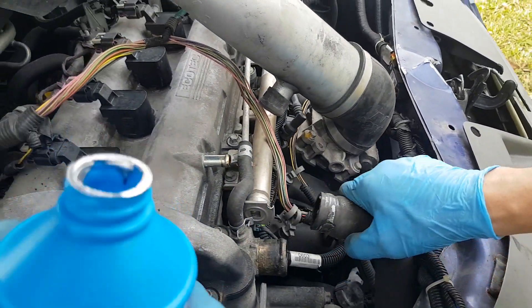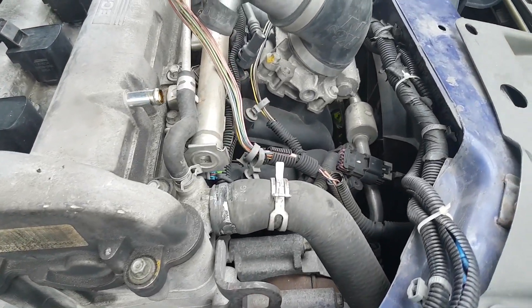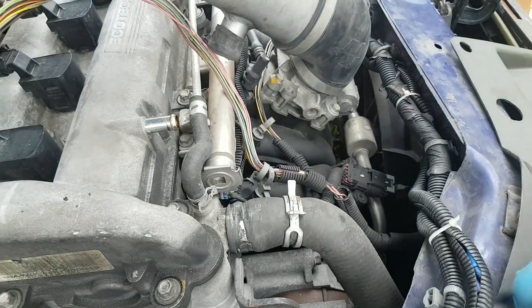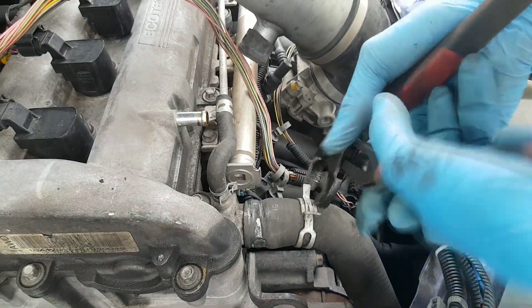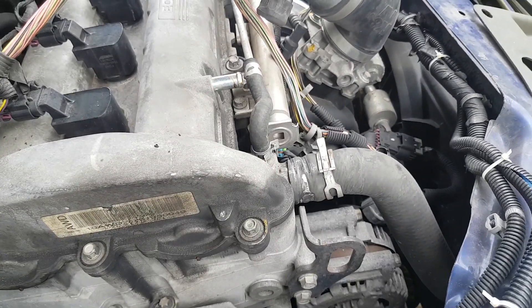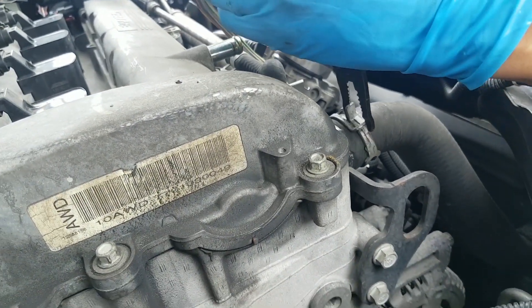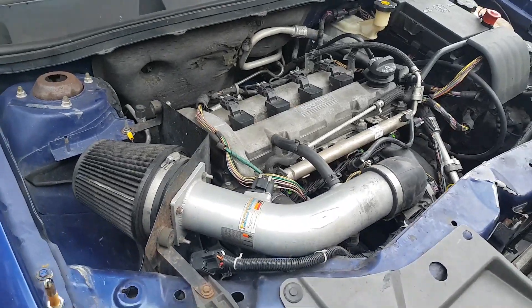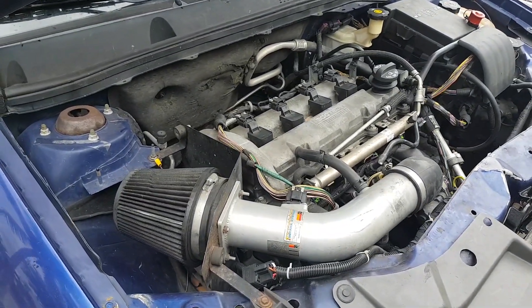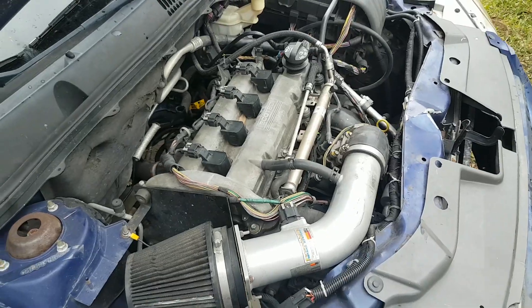Ladies and gentlemen, we had to bypass the heater core right at the engine. And we left the engine running for over an hour after we poured the Blue Devil Head Gasket Sealer.